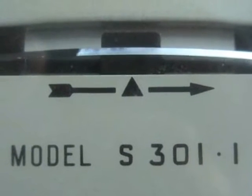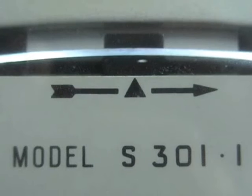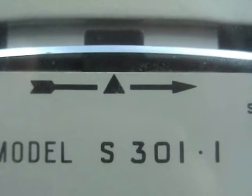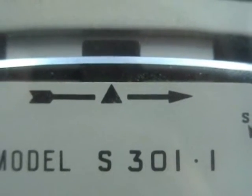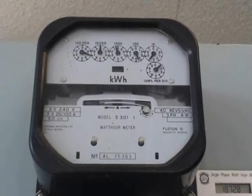Thanks for watching. Sangamo S301.1 — Boombox Deluxe. Here we have another S301.1 for Boombox Deluxe.